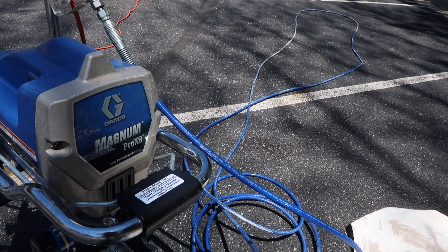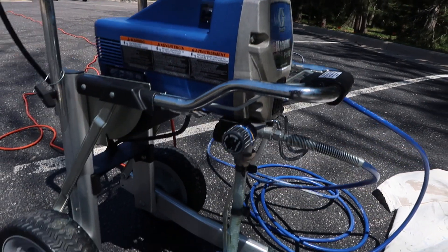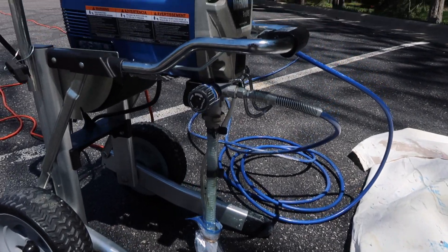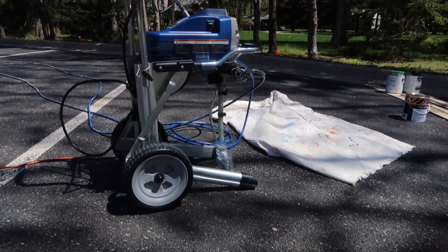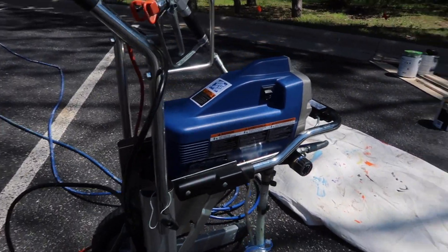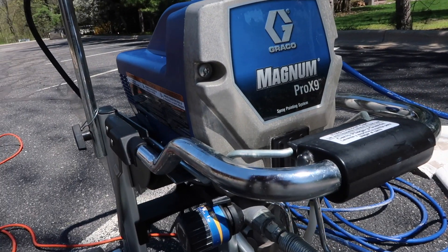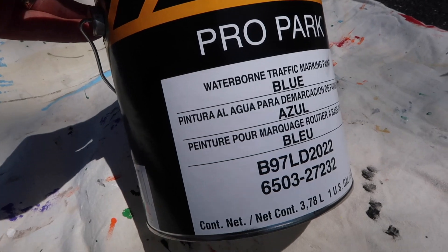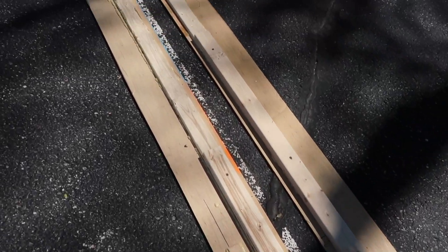We've arrived at the parking lot. We're going to be adding three handicapped spaces and touching up some other faded blue paint lines. This is the sprayer I own — I've had it for at least 10 years and it's currently in storage mode, so we need to prep it to start spraying. I always try to keep it nice and clean, and for its age I've done a good job. It's the Magnum Pro X9. Here's the Sherwin-Williams Pro Park blue paint I'm using.